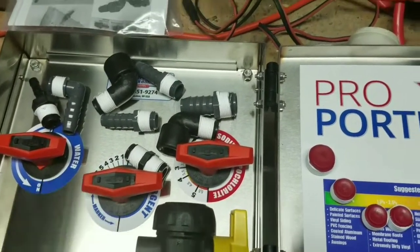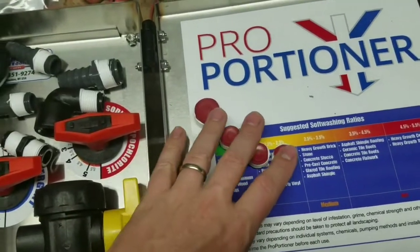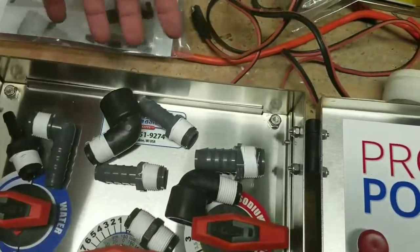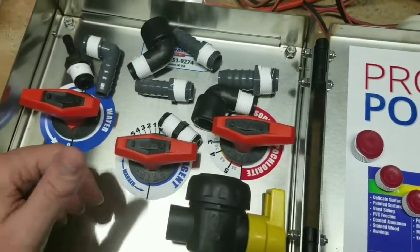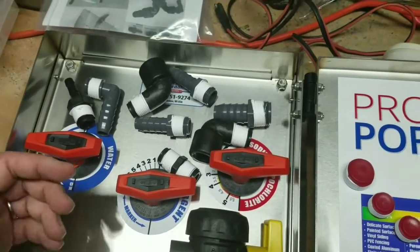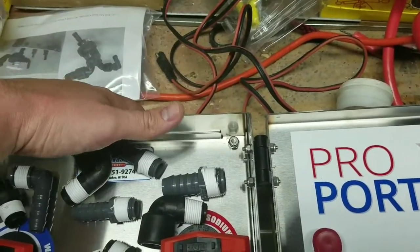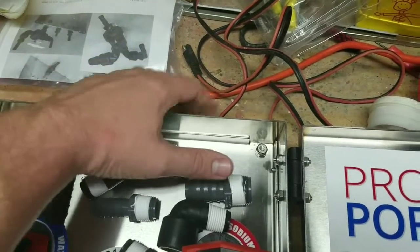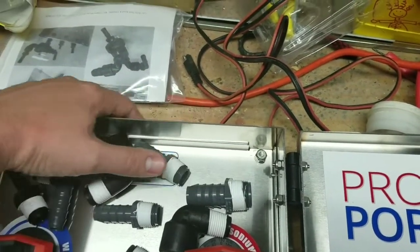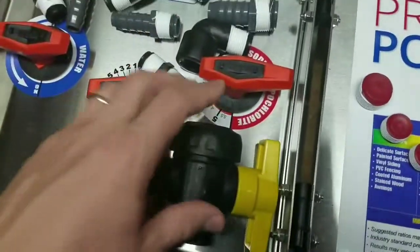A couple things — it does come with these plugs. There are holes up top and also holes in the back, so depending on how you want to plumb it, going out of the back is probably going to look the cleanest. I like the idea of having it up top so when we need to flush, we can just twist this three-way ball valve.